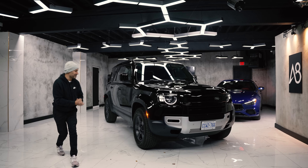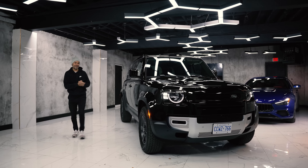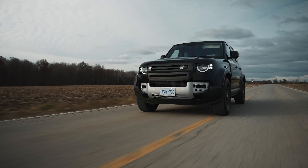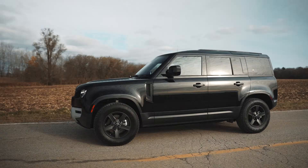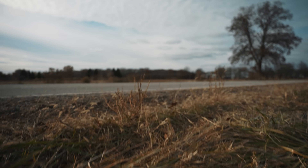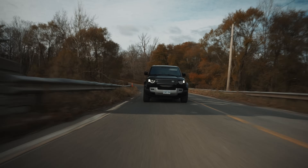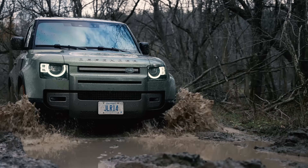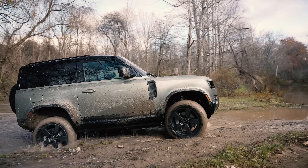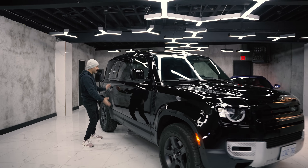What's up internet world and welcome back to the channel. Today I bring you the 2022 Land Rover Defender 110. So last week we had the Defender 90 and we took it off-roading in Darren Noren's 166 acres of mud, which was super fun. But this week, totally different because we have a 110.